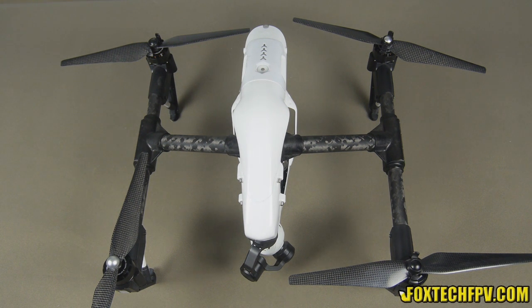Hi guys, this is Phil from Foxtech. Today I'm going to show you the carbon fiber propeller, the 13-inch one for DJI Inspire.